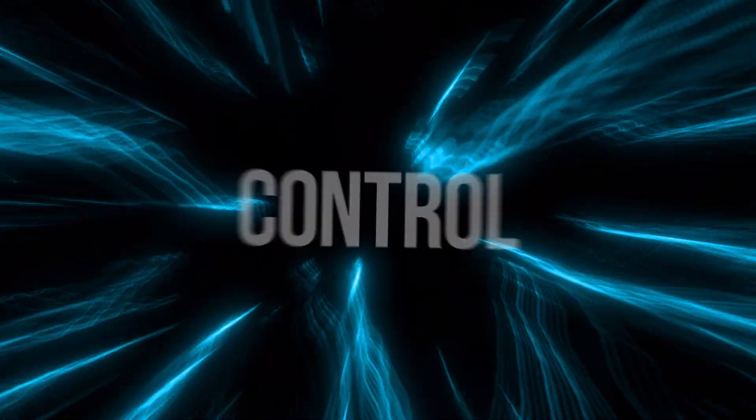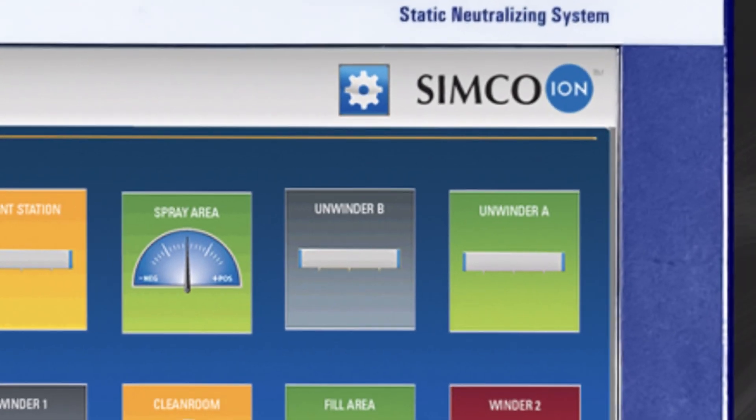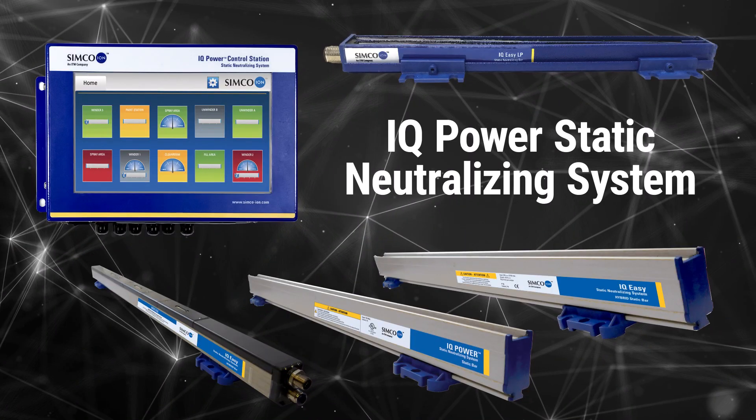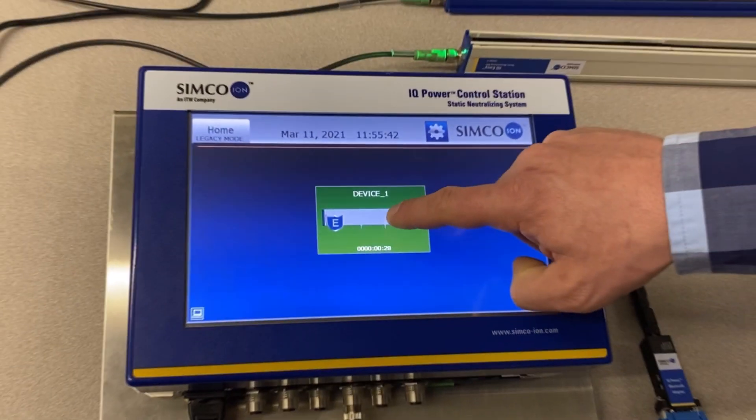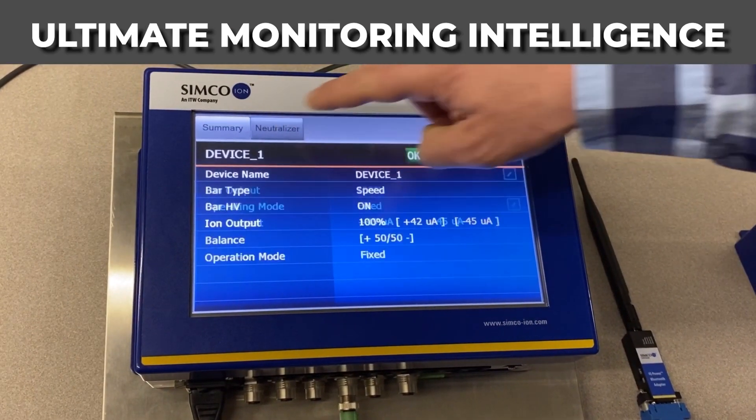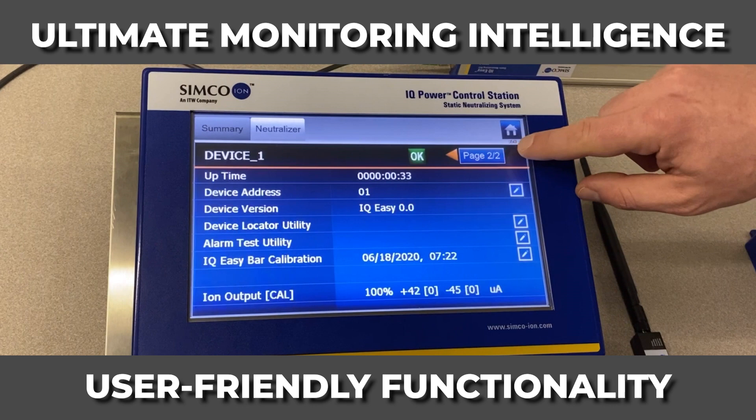Give yourself the power to control static. Simcoe ION's IQ Power Control Station is the heart of the IQ Power Static Neutralizing System. The control station combines ultimate monitoring intelligence with user-friendly functionality.